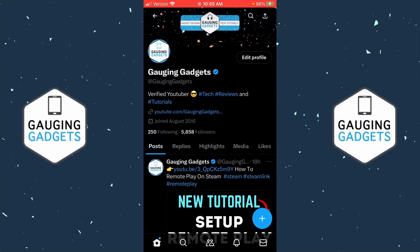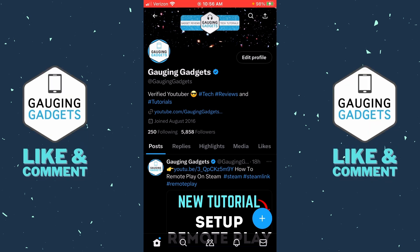Welcome to another Engaging Gadgets X tutorial video. In this video I'm going to show you how to cancel your X Premium subscription. If you have X Premium or Twitter Blue and you want to cancel that subscription so you no longer have to pay for it, by the end of this tutorial you'll be able to do that. If this video helps you, please consider giving it a like and subscribing to my channel.